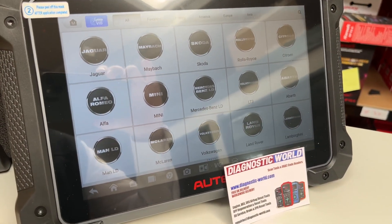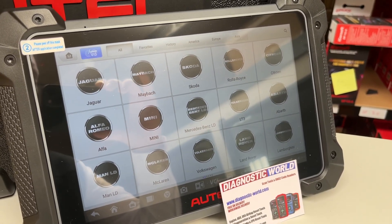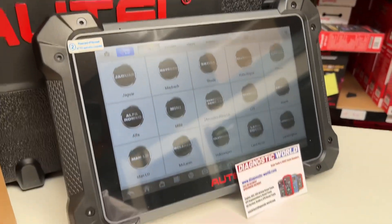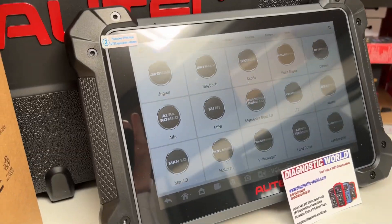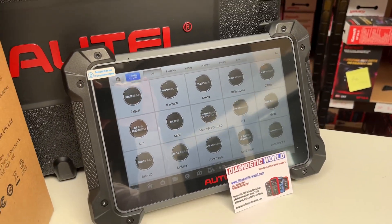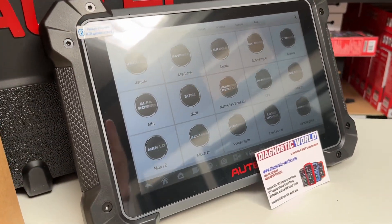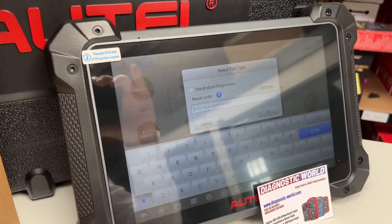We're quite excited about this because for many years McLaren owners and anyone who works on McLaren cars has had really nothing to use on their vehicles. This kind of changes that. I'm going to show you just some basic screens — nothing too in-depth — trying to get the best angle so it's not showing too many reflections. We'll go into the McLaren icon here.